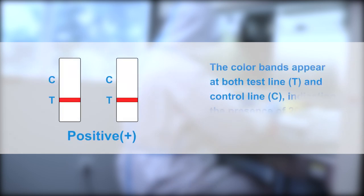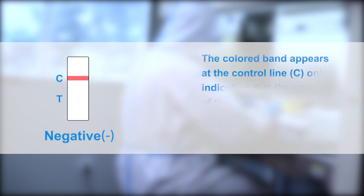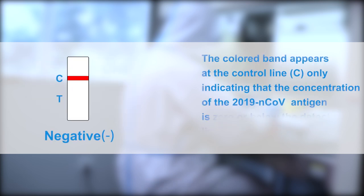Positive result: Color bands appear at both the test line T and control line C, indicating the presence of 2019 novel coronavirus antigen in the specimen. Negative result: The colored band appears at the control line C only, indicating that the concentration of 2019 novel coronavirus antigen is zero or below the detection limit of the test.